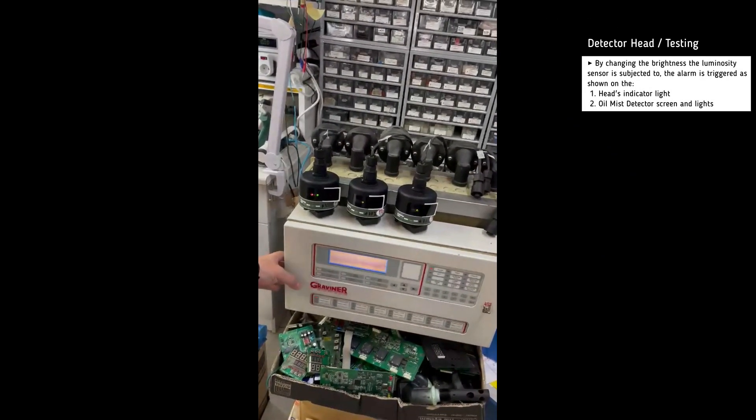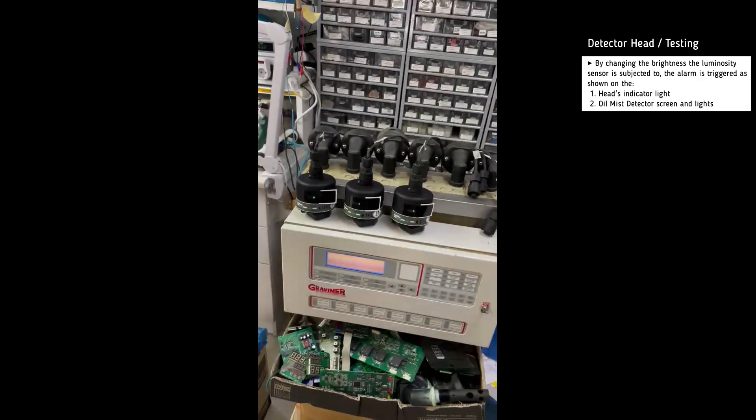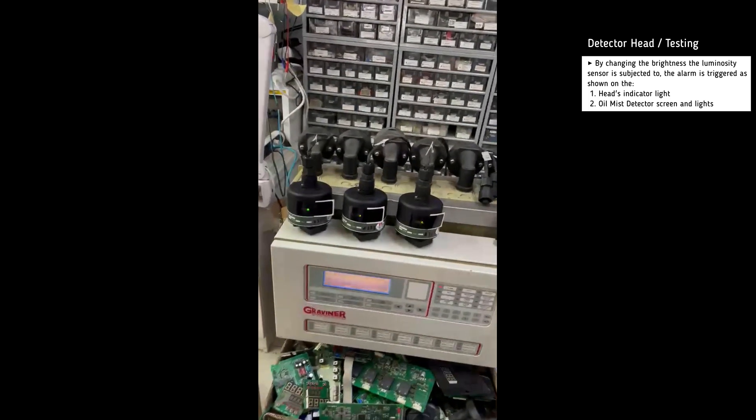Apart from hearing the alarm, we can also see the relevant indicator lights on both the head and the unit, as well as a message on the screen. The same test is repeated for the second head.